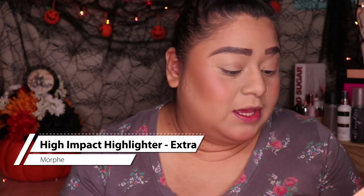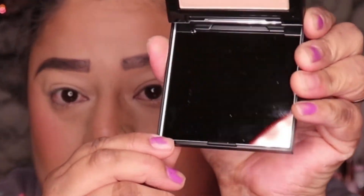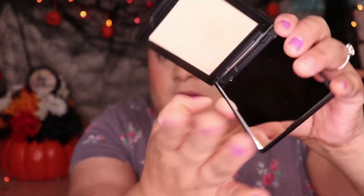Okay, so I'm back with the face mostly done. We do have a product in here that is the highlighter. This is the Morphe High Impact Highlighter in the shade Extra. I didn't open that, and I'm kind of excited for this because I haven't tried their highlighters. That is what that looks like — it has a nice big mirror. And that is the color right there.